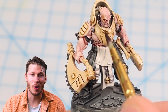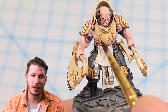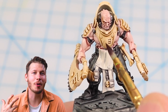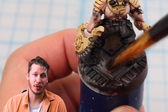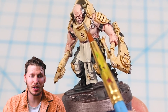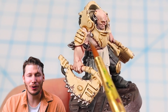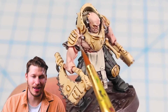Now for the fun part — weathering. I come in with some Rhinox Hide, which is a nice dark brown, and I add little nicks and scratches and dings all over the armor in the raised areas where I think they might bump into something. I also overbrush Rhinox Hide onto the base below, which will end up looking like weathered metal when we're done. Next I come back in with some bright silver, highlighting some of the metallic bits and touching the edges of some of those dings — these will look like fresher dings that haven't had a chance to rust yet, adding some nice variation and realism. I also stipple and dry brush some metallic silver onto the base to complete the weathered effect.